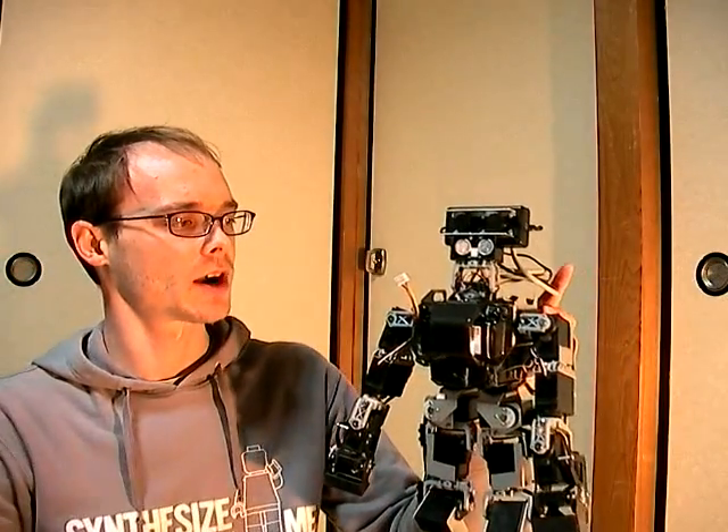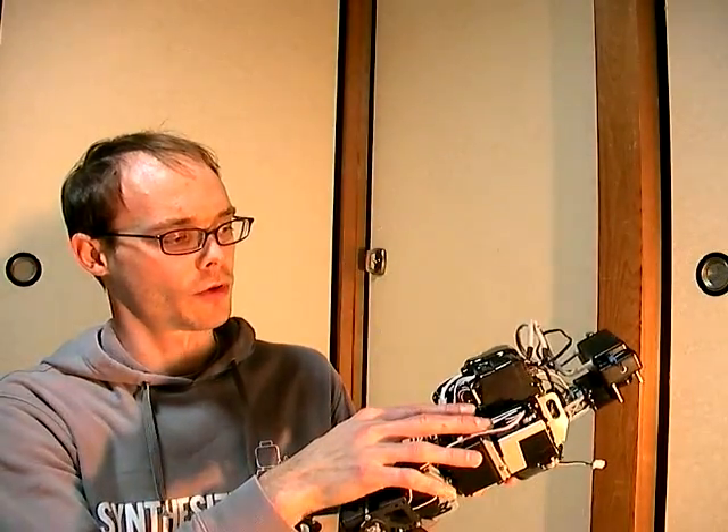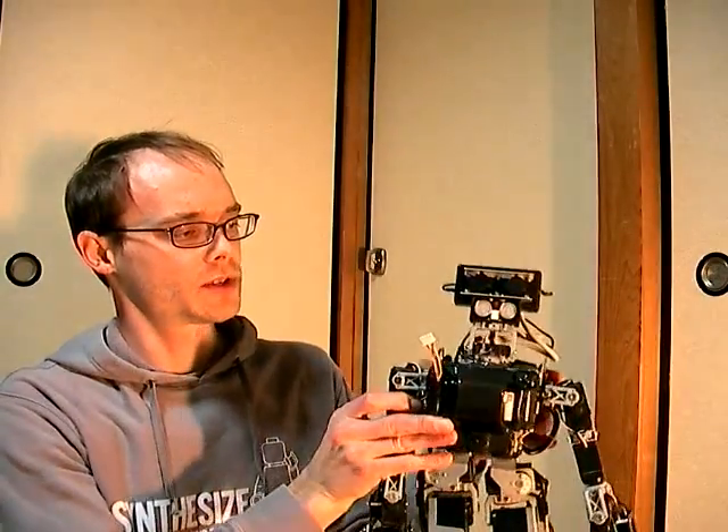Some background information on this robot. It's built from a Kondo KHR1HV kit. The computer is an embedded PC called the Roboard. It communicates with the host computer over 802.11N networking, and the host computer is attached to the Xbox Kinect. The control system on the robot and on the computer is implemented in ROS, the Robot Operating System, by Willow Garage. The Kinect software is from the Knight package, and all of the code being used today is available for free download. You can get more information on my website for how to download that.